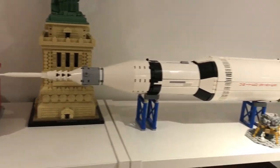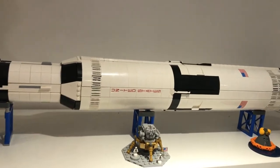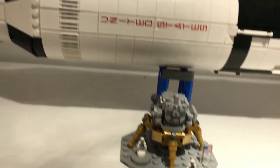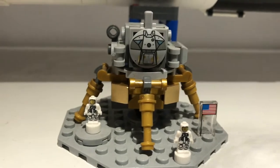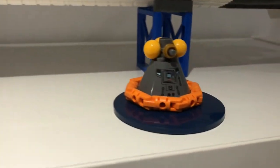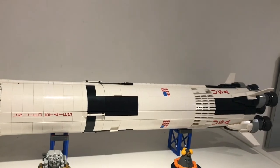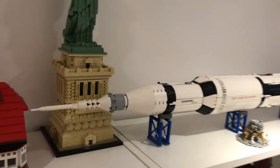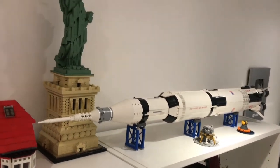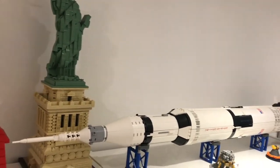We have the Saturn V set — this used to be over the other side but now it's over here. I absolutely adore this set. I've got all of the bits on display: the micro figs there with the lunar lander, and then the bit they came back to Earth on. It's just a very nice piece to have on display. In my old house I had it displayed vertically, standing upright, but it looks really good displayed this way as well.